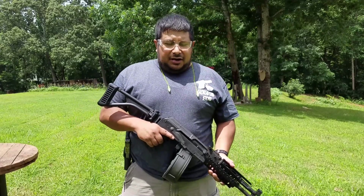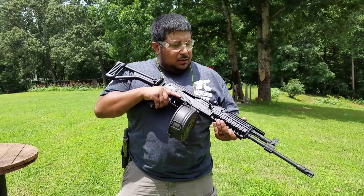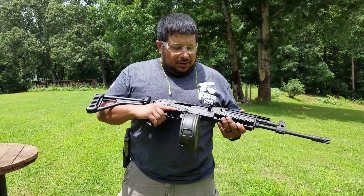Hey guys, it's Gun Nut. Quick rundown. AK-47 is by M&M Company — not Slim Shady — it's a company called M&M.